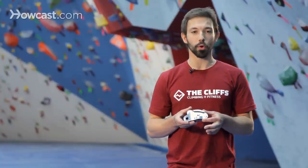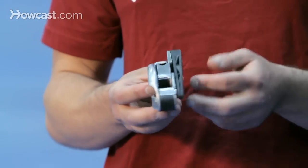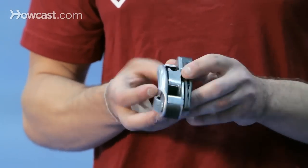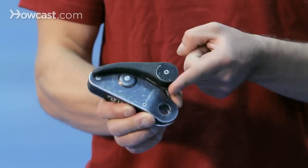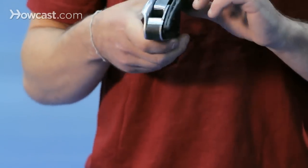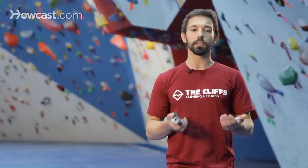This device here is known as a Petzl Grigri. This device is great for using in a climbing gym because it has an automatically locking mechanism. Basically, there's a camming device in the back that toggles up and down so that as you're climbing, these devices are designed to automatically lock, similar to the way a seatbelt would when you jerk on it.